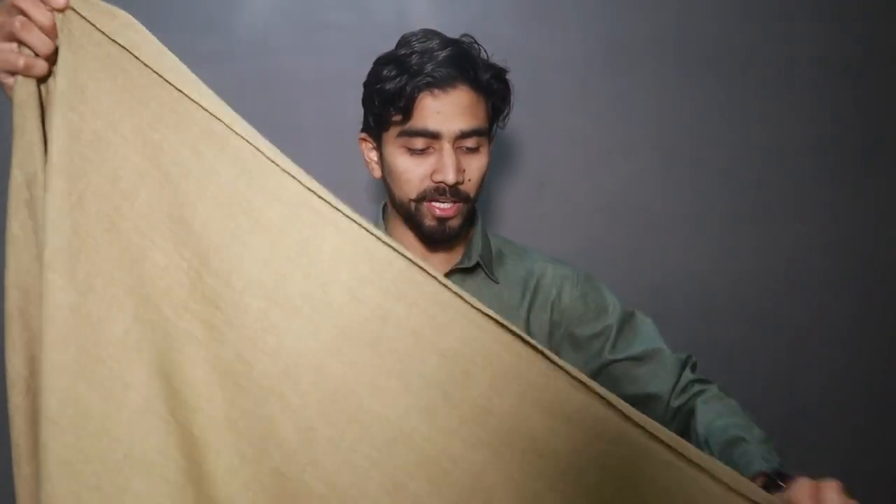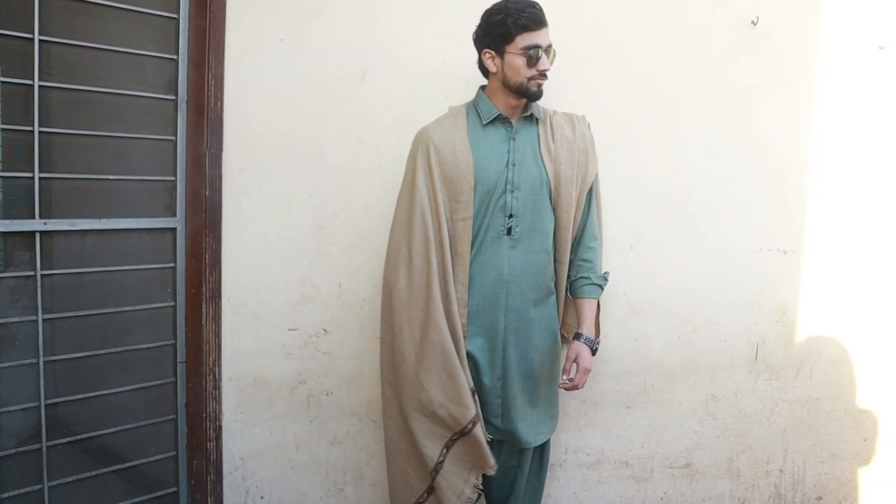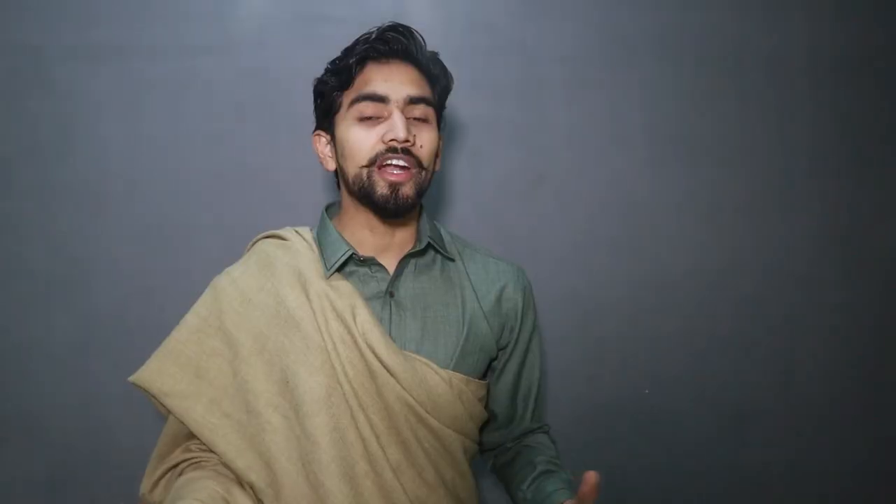Now let's talk about look number 5. You have to open the shawl fully. After opening it, you carry it simply on your shoulder. Keep one side a little longer. After that, you remove it from the outside, and the longer side you add back on your shoulder. This design is a royal, shahi look. You can wear it with kurta pajama or shalwar kameez. My recommendation is to use it in formal functions and events.